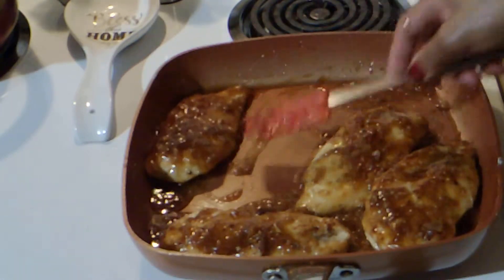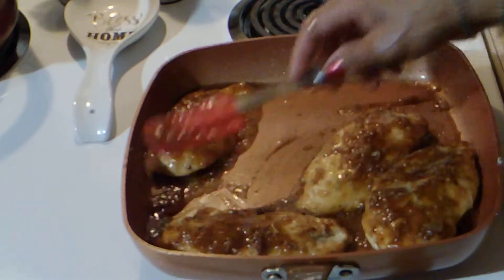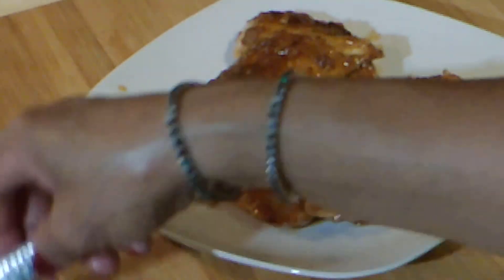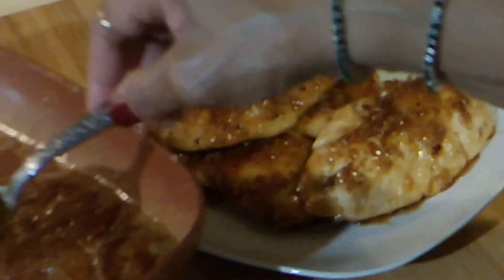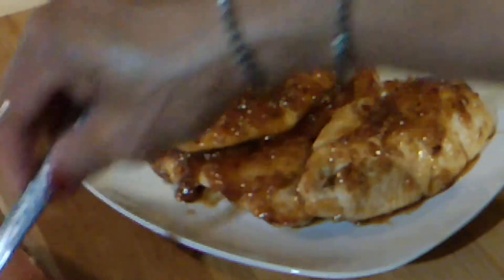This is about ready, guys. I'm going to take this out and plate it up. I've added some more chicken broth to the pan after I took the chicken out, so that I can add some more sauce.